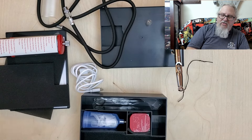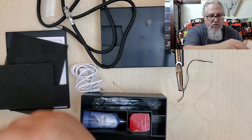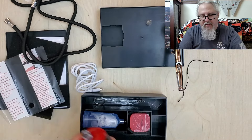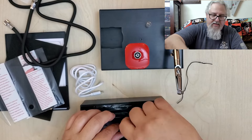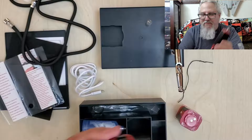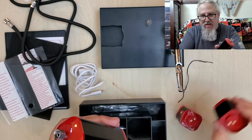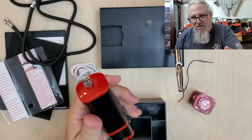Now let's get into the actual air compressor itself. Number two reason why I think this airbrush kit is pretty nifty — unlike other kits of this style, this has interchangeable batteries. That's right, you get two batteries. So if you're painting and you run out of juice, you just line up the arrows, twist, and you're right back into painting. That is pretty nifty, I really like that.